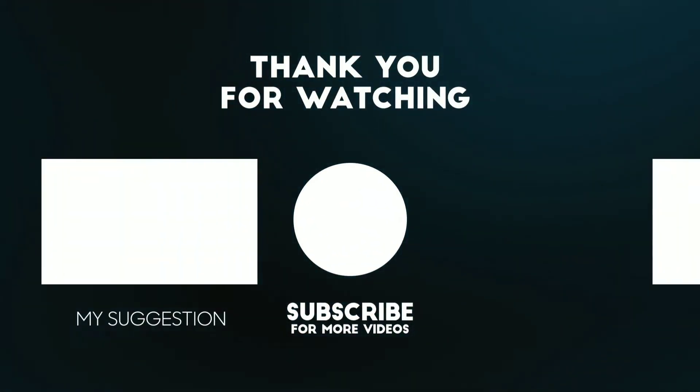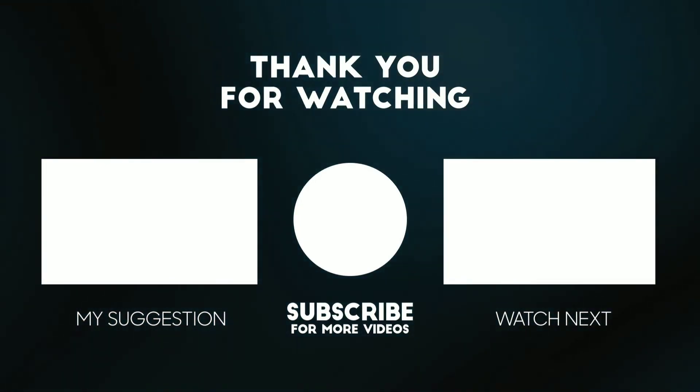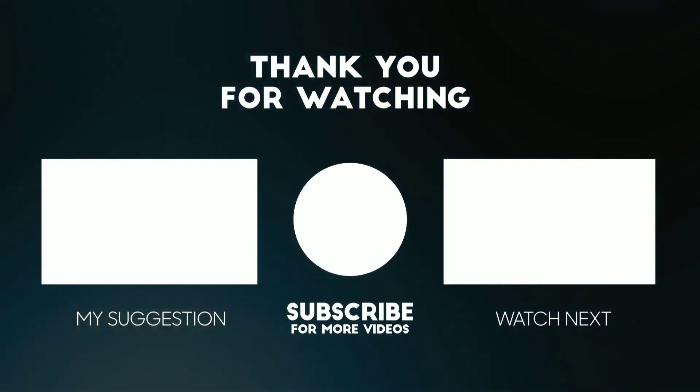I'll see you in the next video. Until then, bye-bye, take care. Don't forget to like, share, and subscribe. You can also check out my Instagram page and please press the bell icon so you get notifications of my upcoming videos. See you guys super soon, bye-bye!